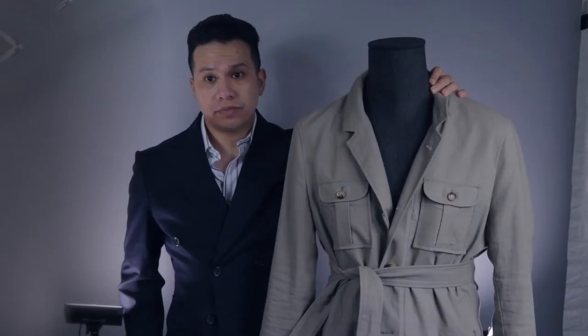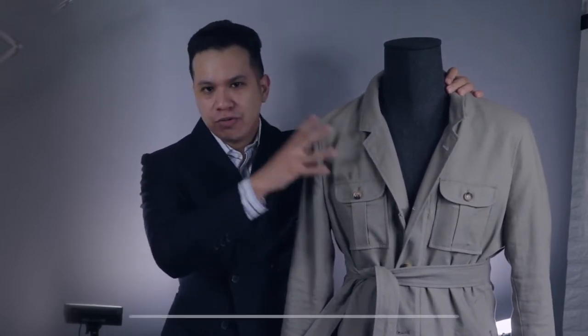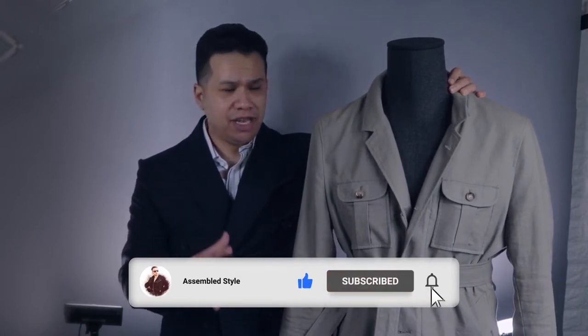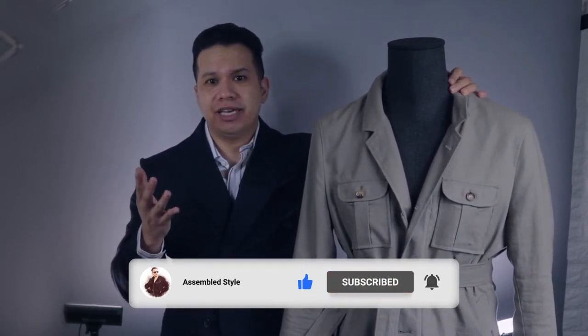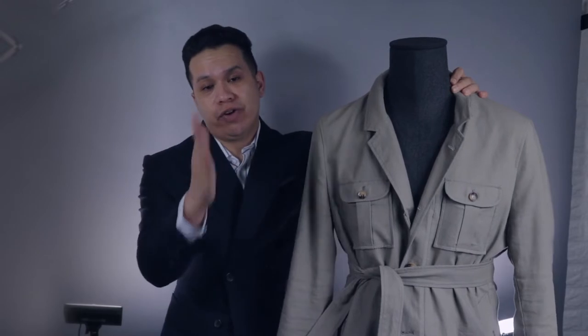Hold up — the safari jacket. A very practical, rugged, and useful garment that has really been buzzing in menswear lately, to the point where it's now a more casual substitute to the sports jacket. Today I'm going to go over what it is, how to wear it, and how to choose the right one for you.